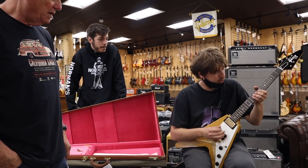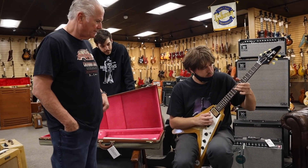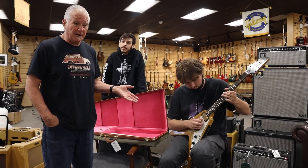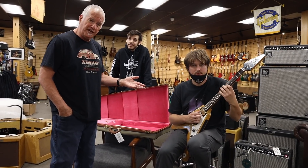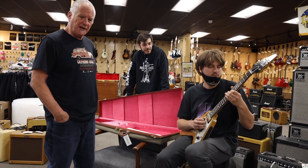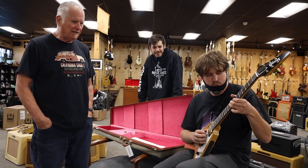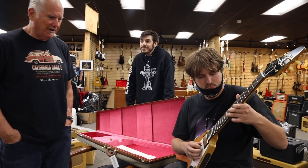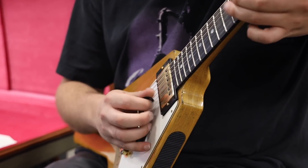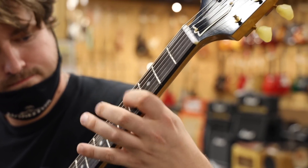It's just absolutely the real thing. How's the weight? Light. Very easy. So we're going to do an official guitar of the day with this, but since this just came in we've been anxious to do a little video. We just want to get it to you before the end of the weekend. I'm telling you, this is about as close as you can get to a real V. Brazilian fingerboard, just the right amount of aging, and the neck feels just right.